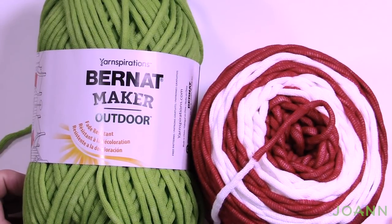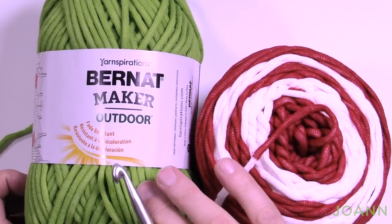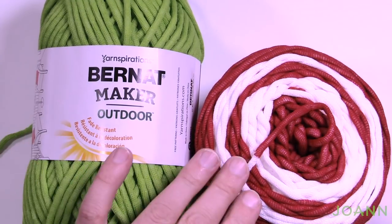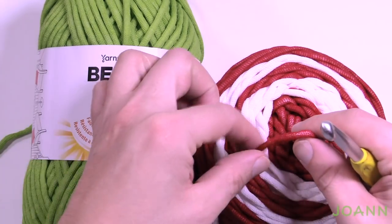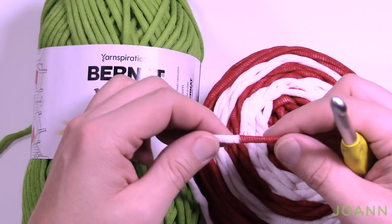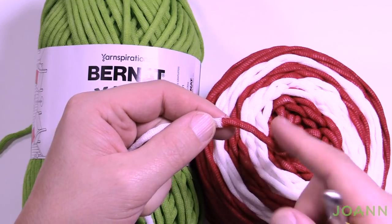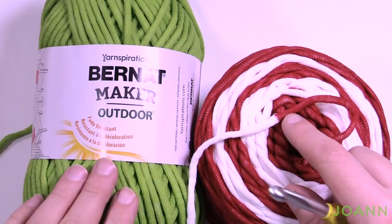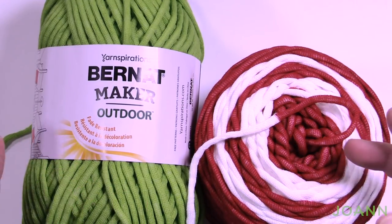This is the Bernat Maker Outdoor Yarn and there are two different varieties. This one is Bernat Maker Outdoor Stripes and then there's the solid color. Both are the exact same yardage so you can mix and match them together. All the variegateds have white as a commonality and then the other color matches — so there's a red solid color if you'd like to mix and match. The threads have been treated to be fade resistant so you can use this for outdoor projects like pillows and afghans where sun exposure may be an issue.